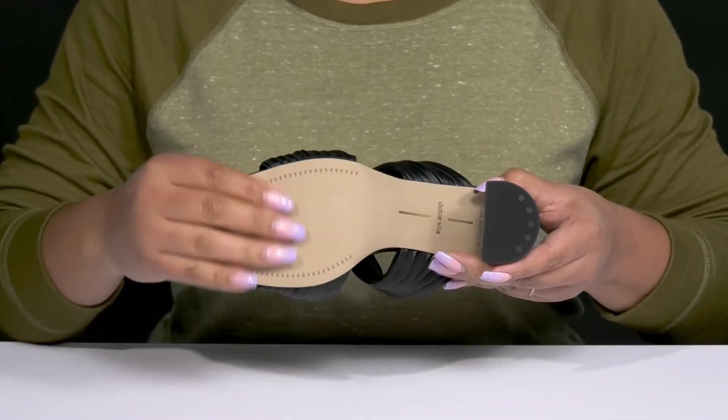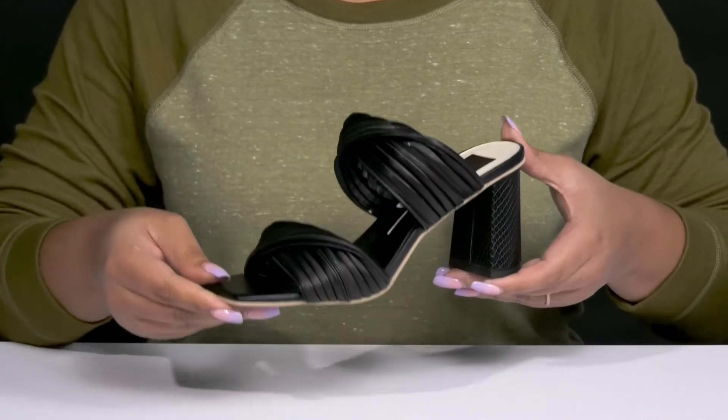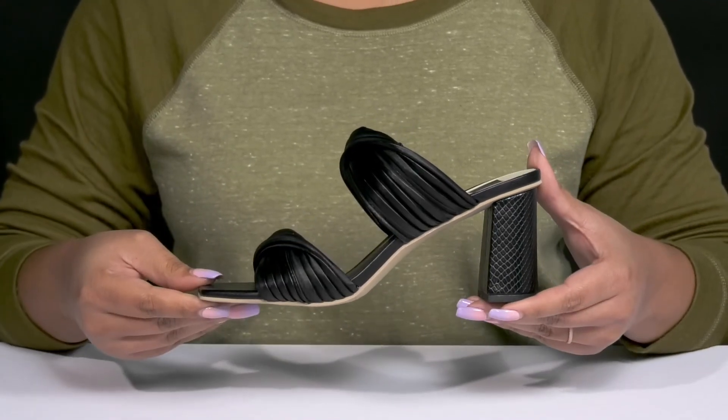It's all on top of a textured synthetic outsole. Wear these with your favorite little black dress.